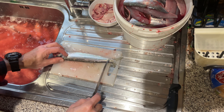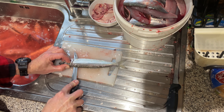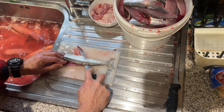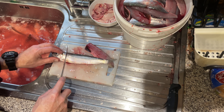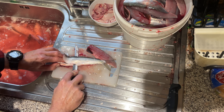Start with its back towards you, pressing into the gill plate. Make an incision and start curving the knife down to the bone until you feel the backbone, then pull it along the backbone. Flip it — same again — careful to feel the backbone, and then pull it through.